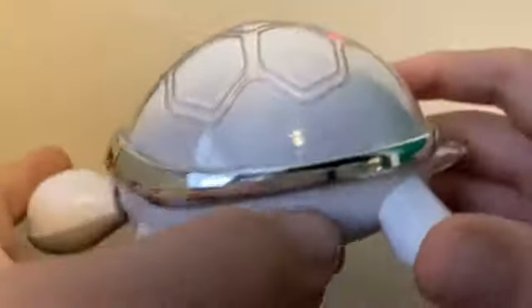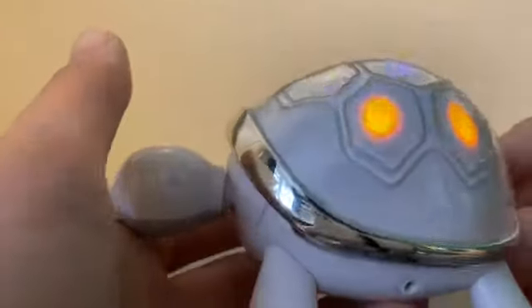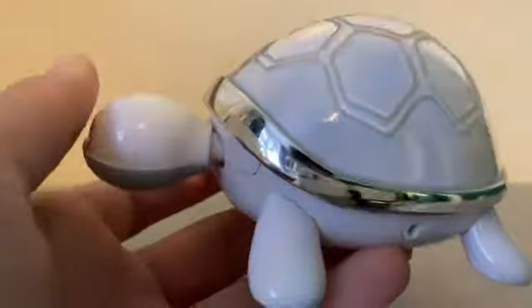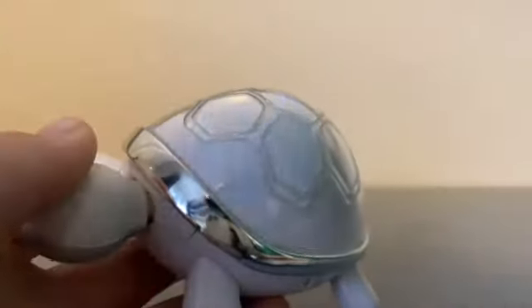Audio port is on the back. What noise do you think a turtle would make? Because this doesn't sound like a noise a turtle would make.